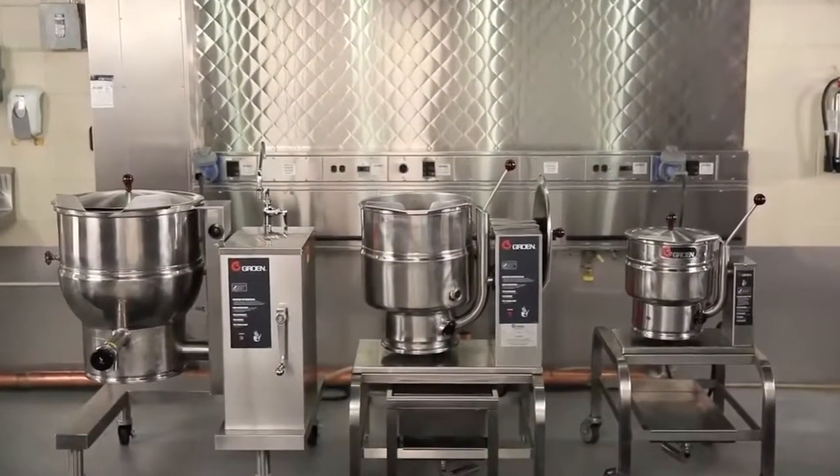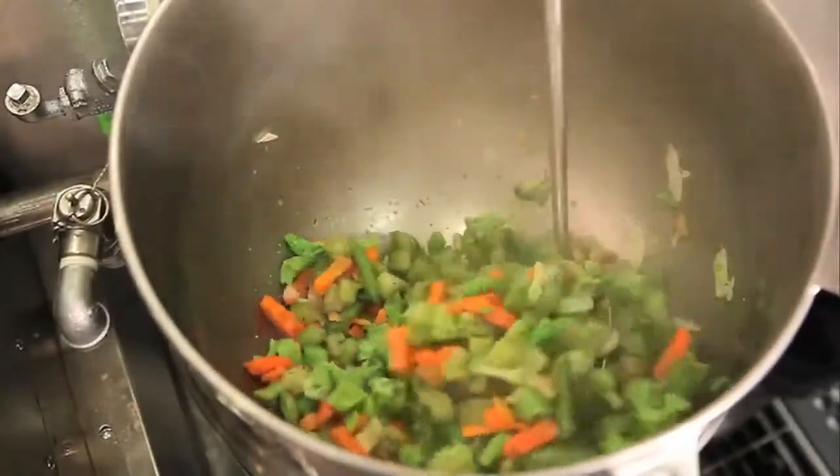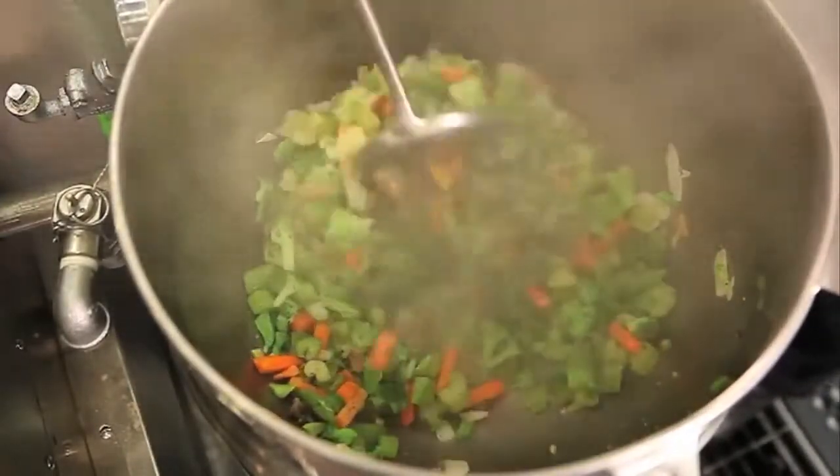Groen's family of kettles are hardworking, versatile, and long on efficiency, saving labor and energy.